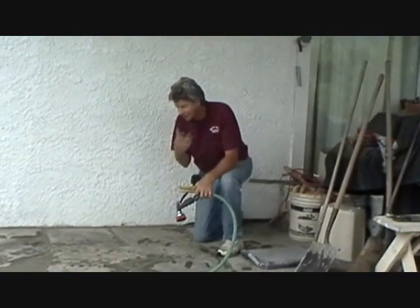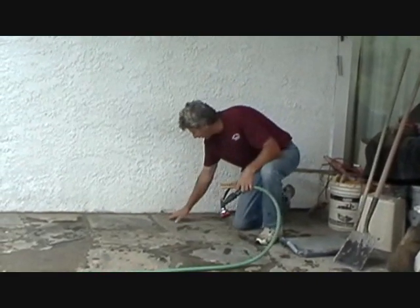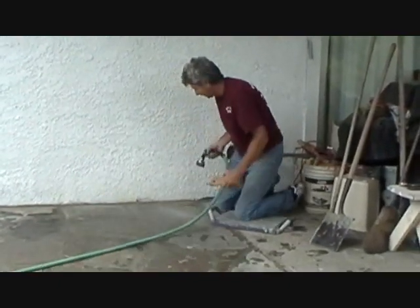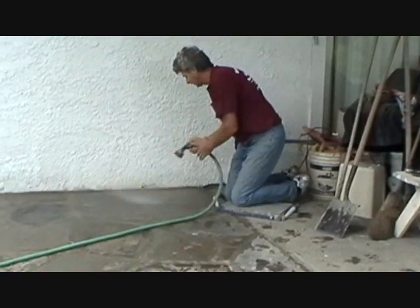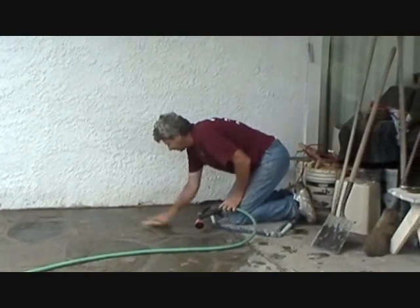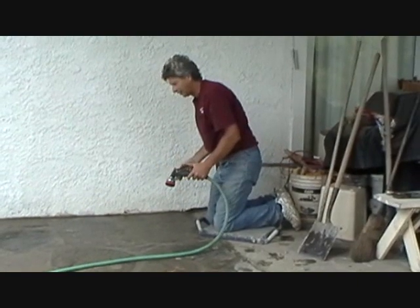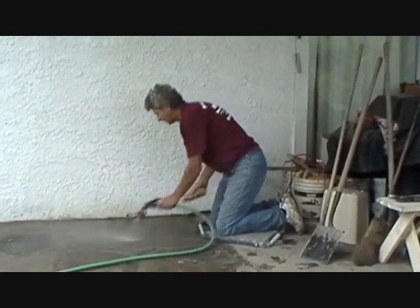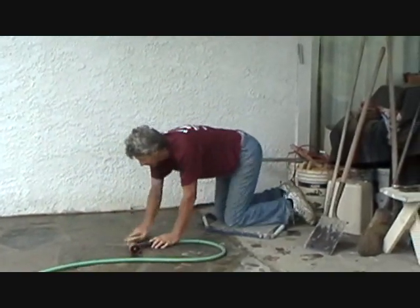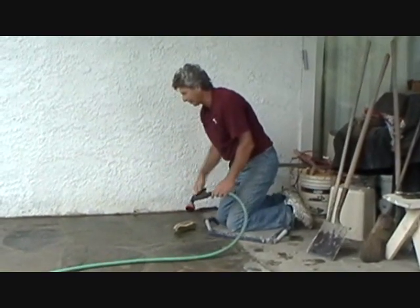We put this patio in yesterday. We had it covered with plastic because it started to rain. But you can see a light film from sponging it. So the next day all we do is get a regular scrub brush, wet it down, then we scrub it. The reason we're doing this the next day is it comes right off. You give concrete — still basically wet the next day — that'll take all that film off. If you get a bad spot, you just get a steel brush and go over the bad spot and it's fine.